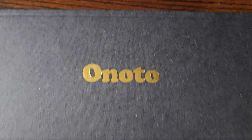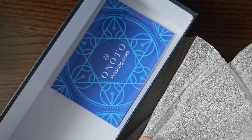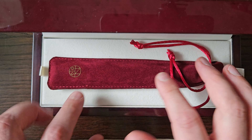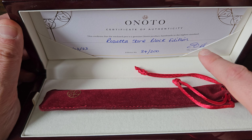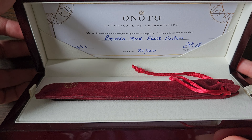I'm going to start with the box because it's a nice box. You have a top lid with Onoto written on it, some packaging, and a nice wooden lacquered box. There is a silver polishing cloth in the bottom. You get a pen in a nice little velvety sleeve with the Onoto logo, and a nice little card with your edition number signed by the Onoto proprietor.